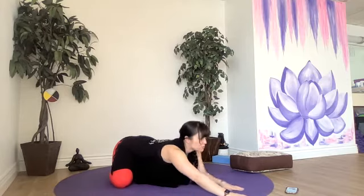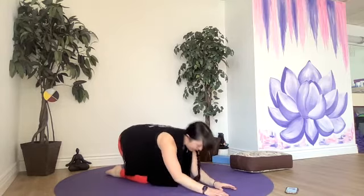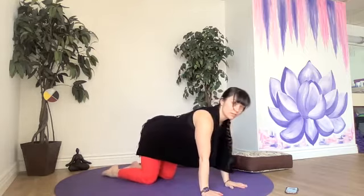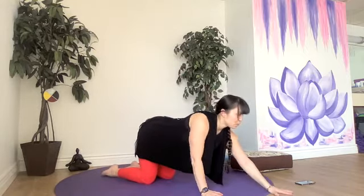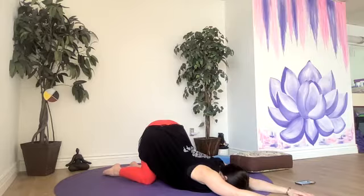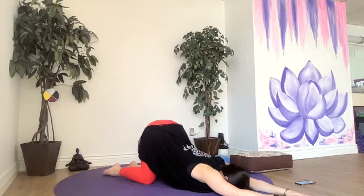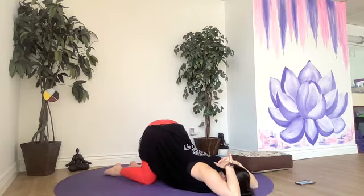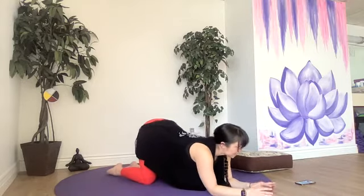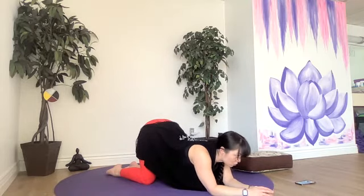Let's do a nice wide leg child's pose if that feels good for you — big toes towards each other, rest our belly between inner thighs. Nice and restful. Moving into puppy pose for our upper back and our posture, especially if you've been sitting at a desk all day. The knees come under the hips and the hips come up over top of the knees, right on top of our knees. We walk our hands forward and bring our chest towards the mat, move our hips high. You can put blocks under your elbows, bring your hands back behind your head. Drawing that space between the shoulder blades slightly together, opening our chest up towards the mat.